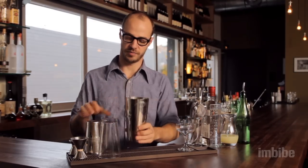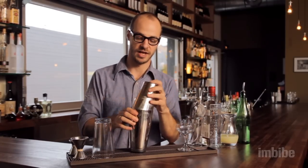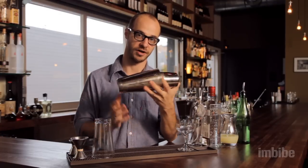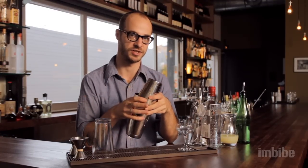You can also do what I do at my bar, which is use what's called a cheater tin. A cheater tin replaces the pint glass in the combination and simply sits in the larger shaker and lets you shake a drink — a little bit faster and tends to be a little bit more compact.